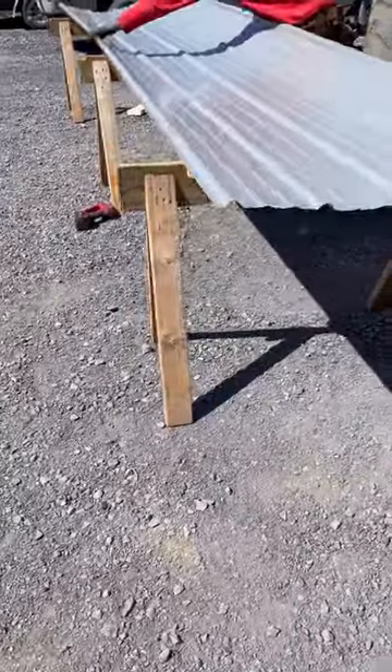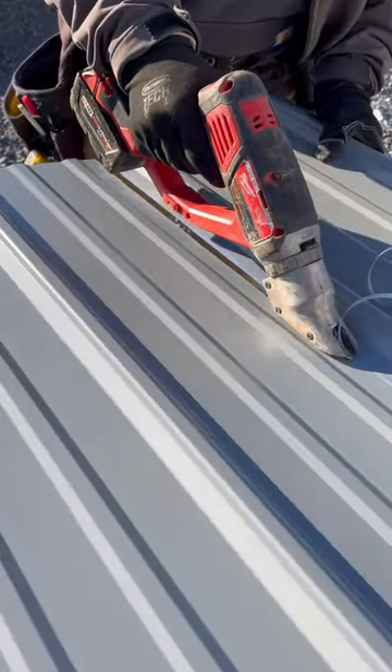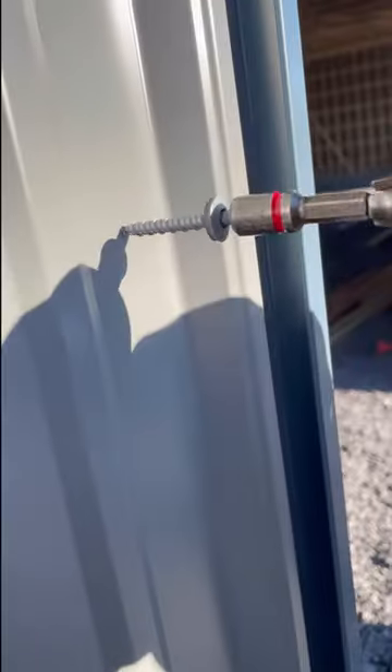Next, they installed the gray metal on the sides of the building. They used a combination of hand shears and electric shears to cut the metal. This company specializes in metal work and I was impressed with how fast they made it all go. Once they got the metal placed on the building and made sure it was plumb, they fastened it with screws.